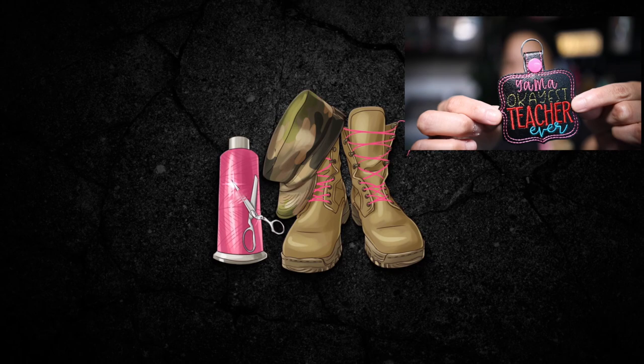Hello creators! My name is Shayna from KrausCreations.com and in today's video I'll be walking you through the steps to create this in the hoop key fob.